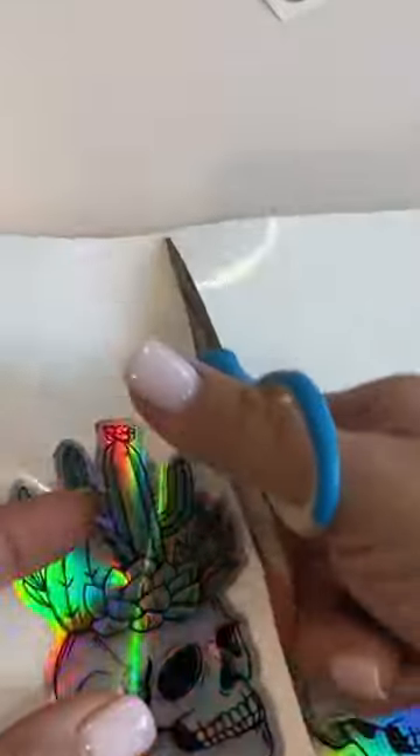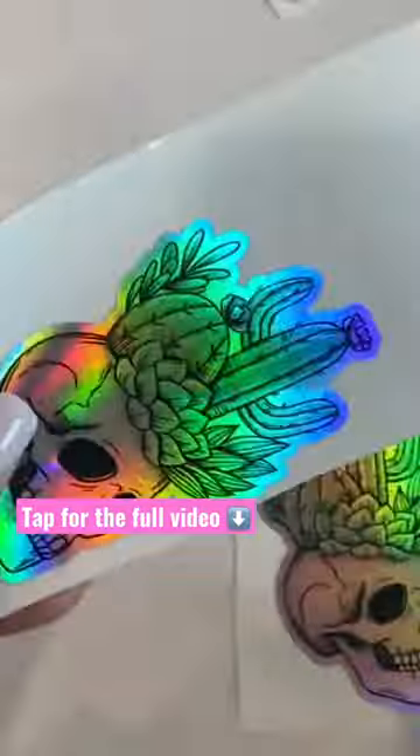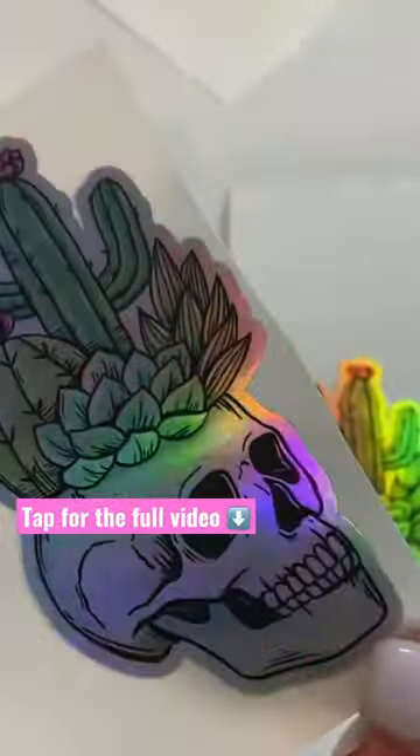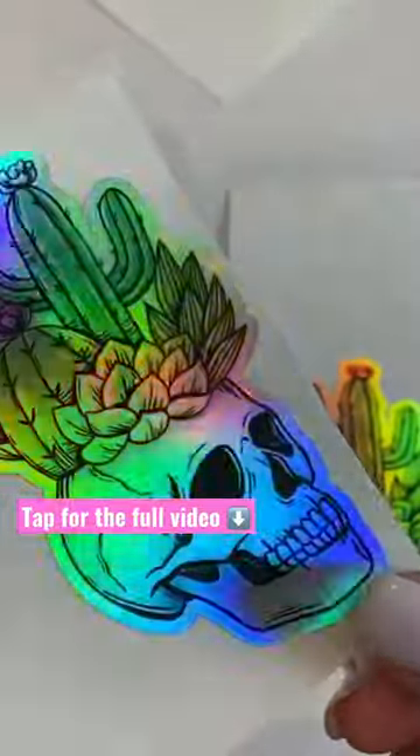I'm going to cut these apart — I usually use a paper trimmer to make sure they're even, but we'll just do it quickly here so you can see. And that is it, there you go. I just have overhead light right now, but you can see.